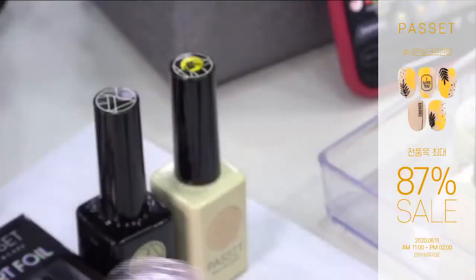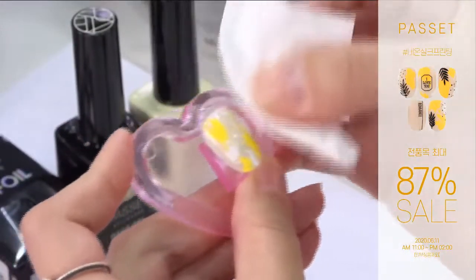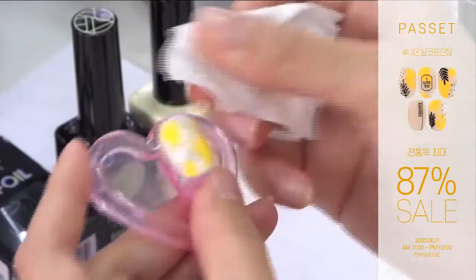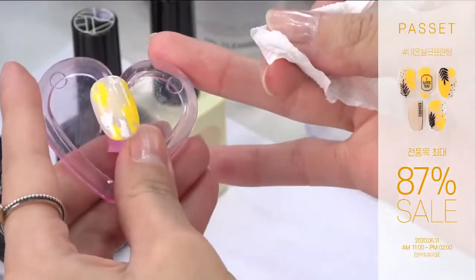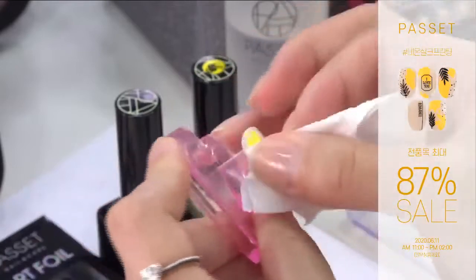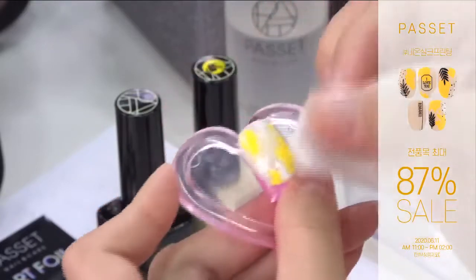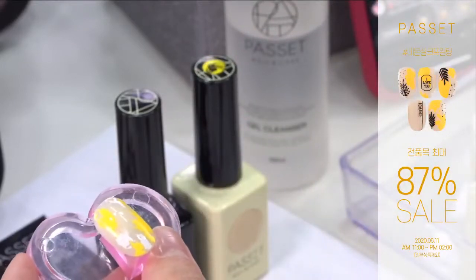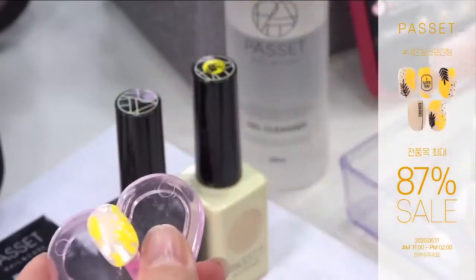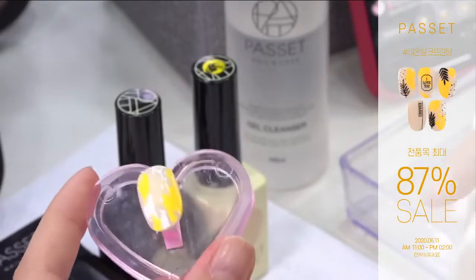파셋 베이스는 큐어 하시고 나서 클렌저로 닦으면 탑젤 바른 것처럼 광이 나요. 끈적끈적한 거 없이 광이 나기 때문에 스티커 붙이시기 딱 전에 아주 잘 붙게끔 만들어주는 역할을 합니다. 저희 지금 아트 가이드 스티커 14번 사용해볼게요. 베이스를 닦으면, 베이스라고 해서 다 닦고 나서 광이 나는 게 아니거든요. 저희 파셋 베이스는 미경화 닦으면 탑젤 바른 것처럼 아주 빠딱빠딱해져요. 끈적이지 않고 굉장히 뽀드득뽀드득해집니다.